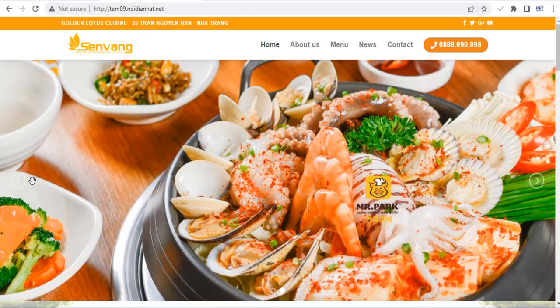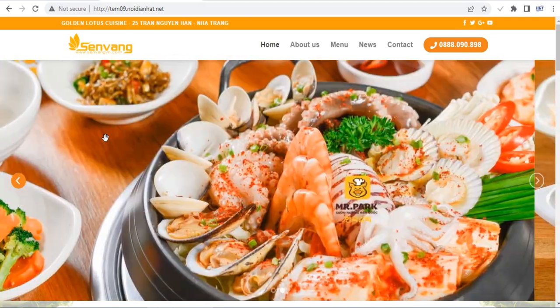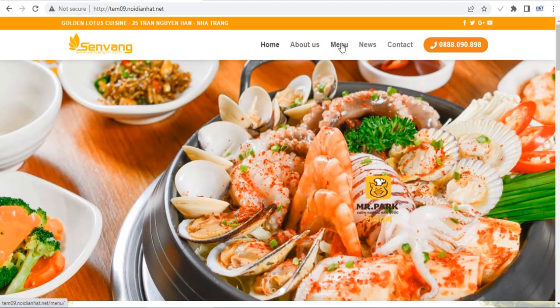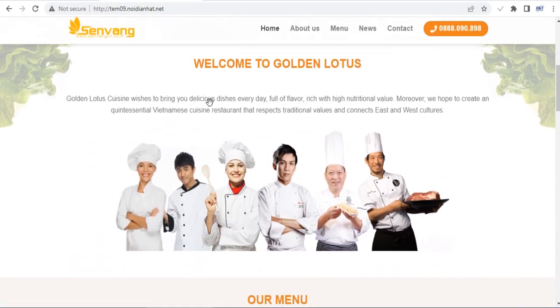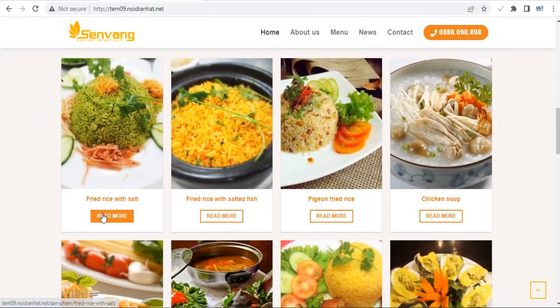In this video, I offer to you a free Flatsom theme, that is a highly responsive and multifunctional WordPress theme. You can find in the description of this video the download link, user and password for admin dashboard by accessing our website.